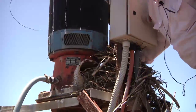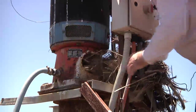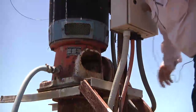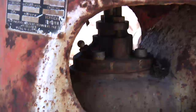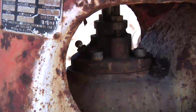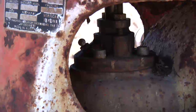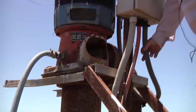Anything like this that builds up around the packing gland. The packing gland is the piece that seals the water from coming out and pushing up into the electric motor, and also stops things from going down inside.